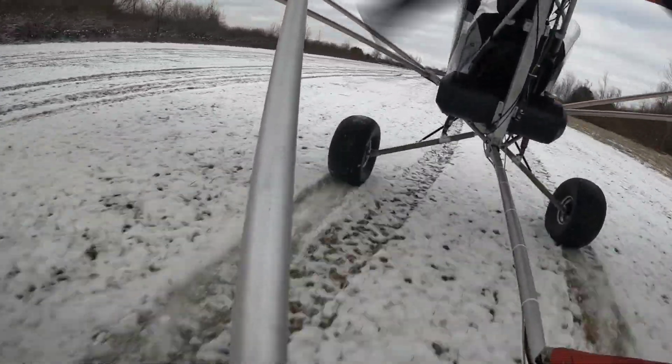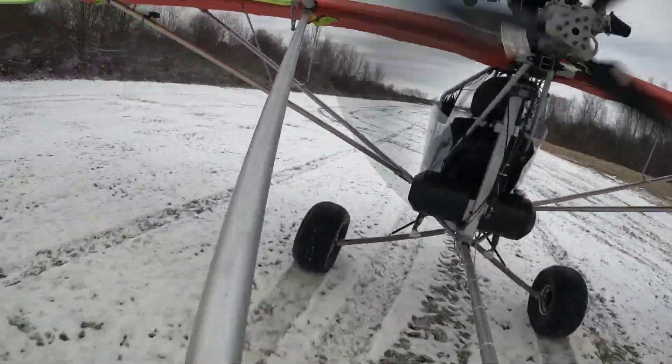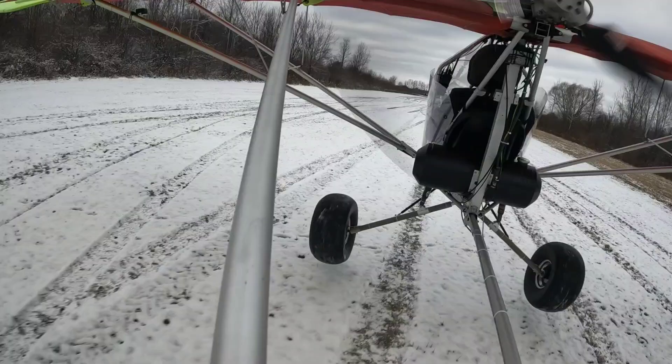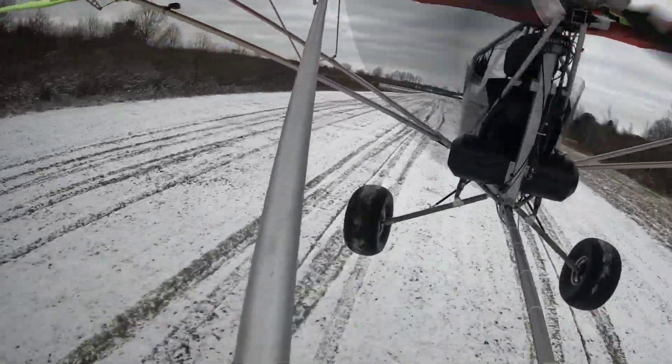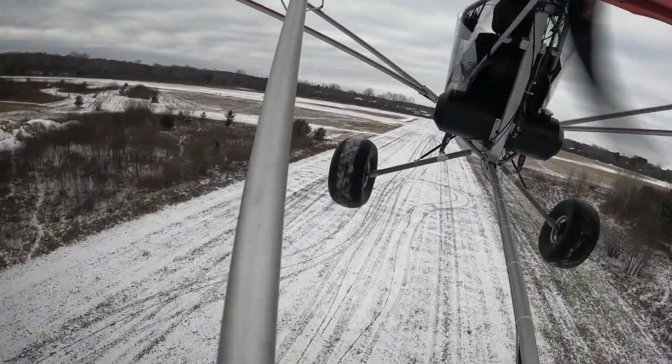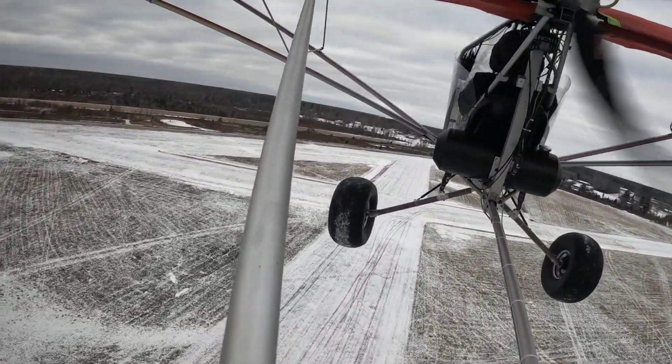That landing ended up being more like the ones I would prefer — pretty firm, and I was able to do some braking. There I am trying to pull it off the ground a little early again, and the suspension really soaks all that stuff up nicely. Let's wrap it up and head back home.